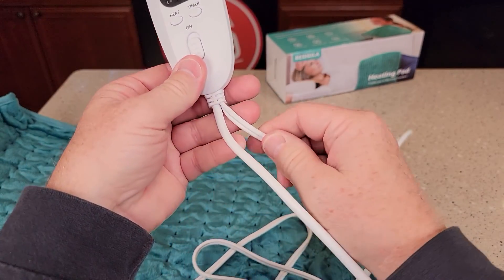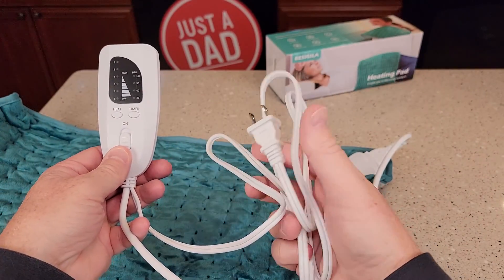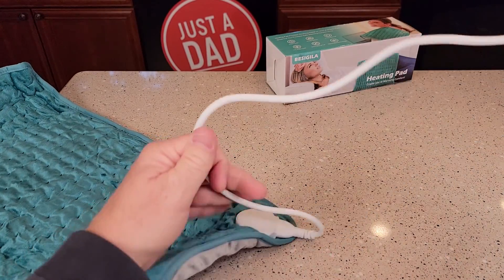So here we have the cord. One part of the cord you're going to plug — this is five feet, two-pronged — you can plug this into a wall outlet. This cord here is two feet long, and this is what goes to the actual heating pad.